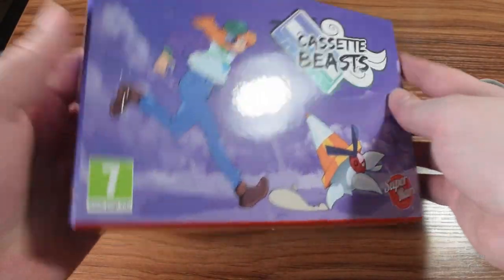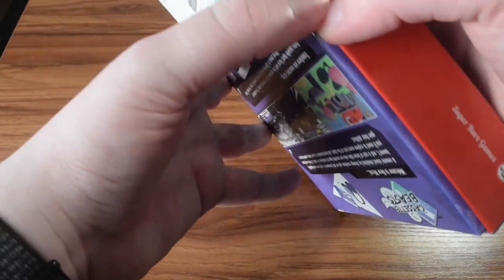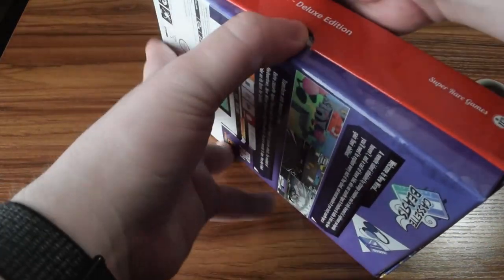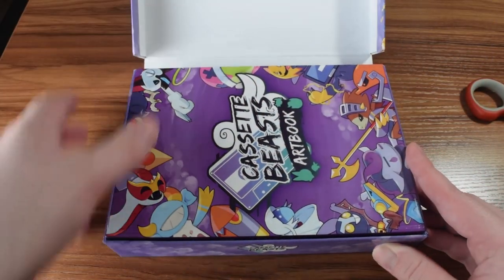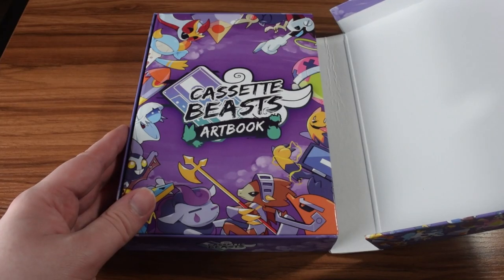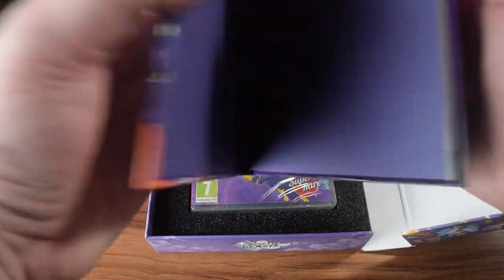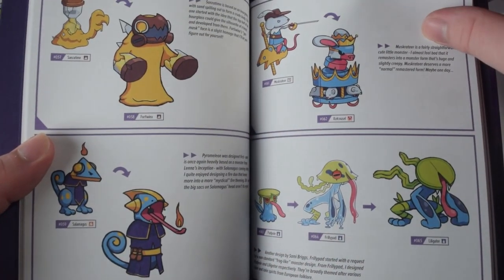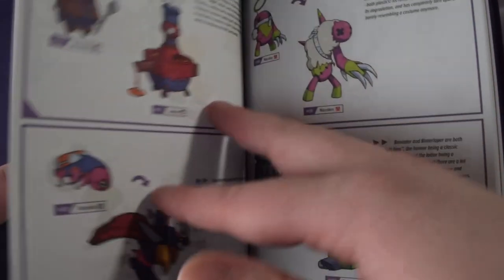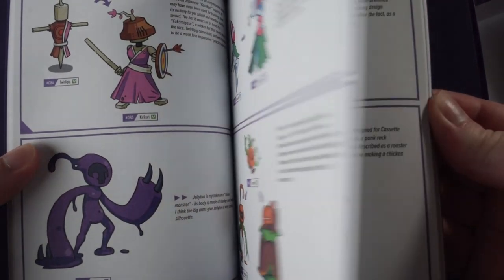Okay, I've got it unwrapped. It opens outwards, it looks like. So the first thing we've got here is the art book. This is a full print of the art book with lots of concept art from the game. It's kind of a regular size for an art book. Print quality is okay, it's not like a photo quality print — more papery than photo print paper.